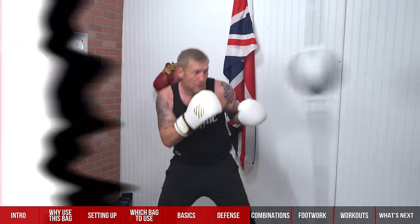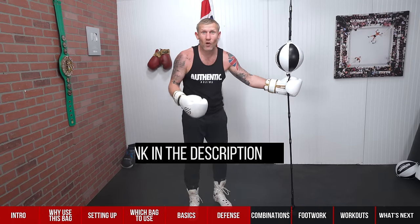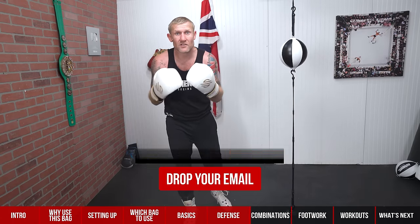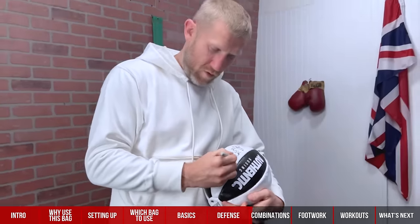Before we move on to combinations — if you want to win one of these, click the link below, drop your email, and that will enter you into a draw where I'm randomly picking two people to win one of these, signed by me.